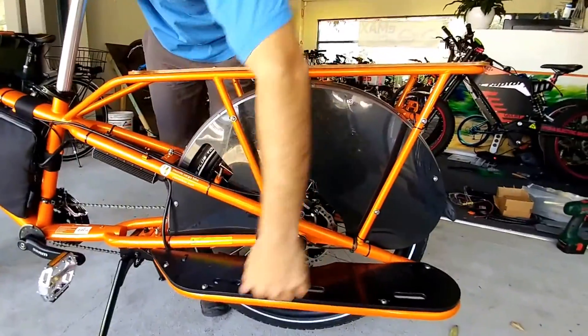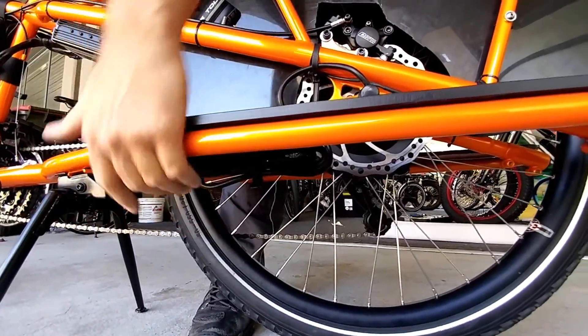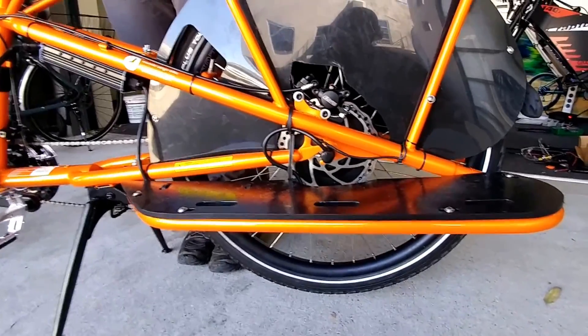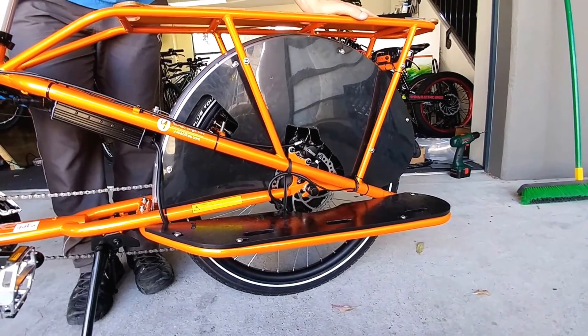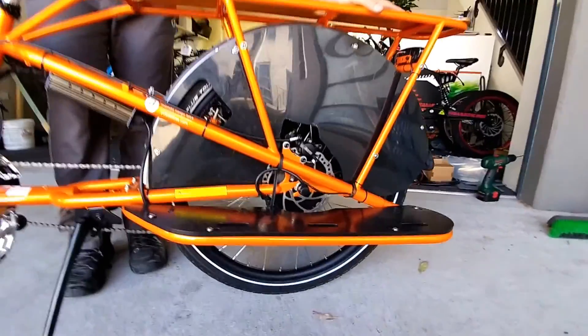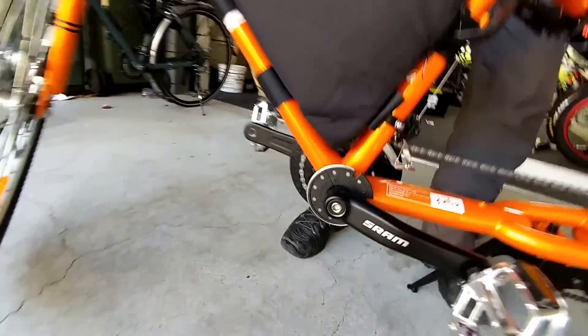One of the downsides of a rear hub is it's a little bit harder to change the tire and tube compared to a mid-drive, where your wheels aren't affected. The reason we went for a hub motor in this instance is that hub motors are actually really reliable — no issues like with internal gears, very simple, lower maintenance. This is a geared hub motor, so it's got planetary gears in there, which makes it more torquey and better at hill climbing than a direct drive hub.